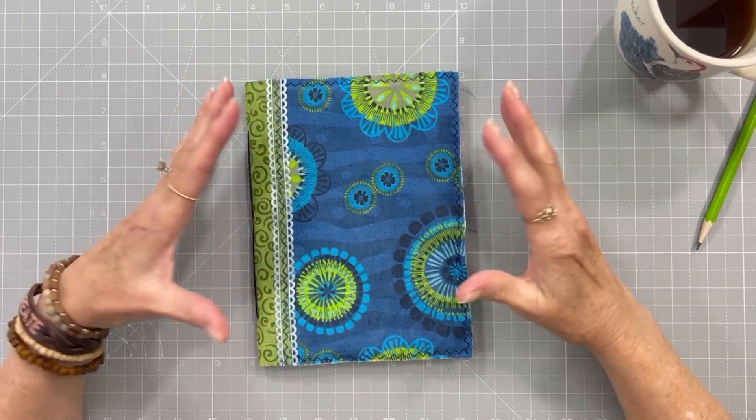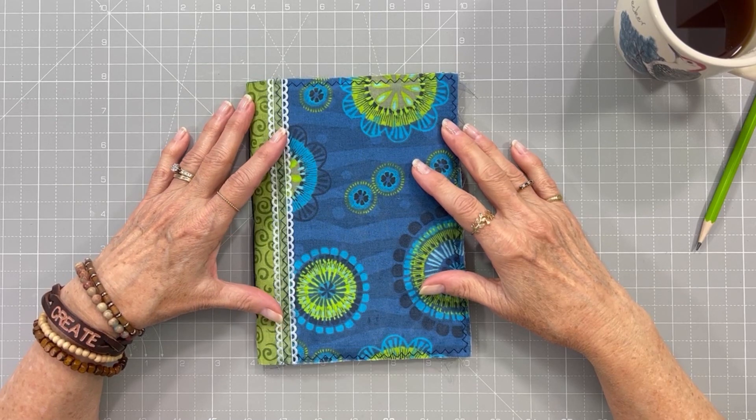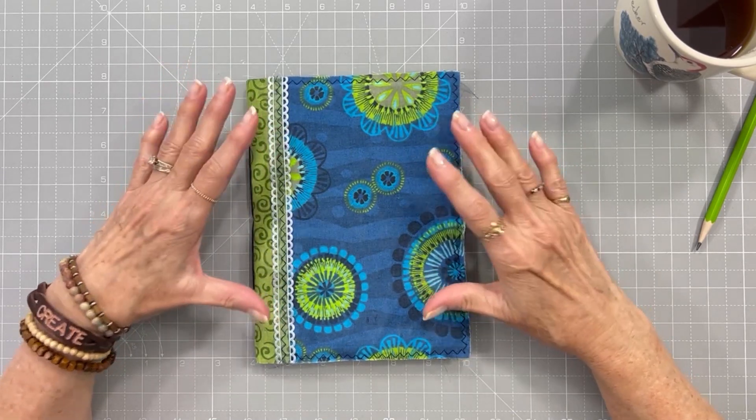Hi everyone. It's time for us to generate our prompts for the June page in our Mixed Media Morsels Misfit Makeovers Challenge. So let's get started.